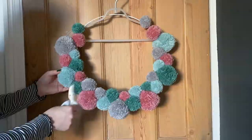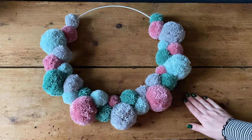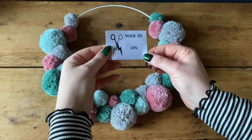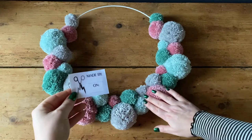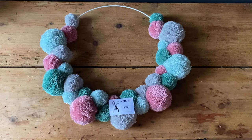I'm now on a flat work surface — I find this bit easier to do flat. This is the back of my wreath, face down. I've got my made-by sticker, which is a lovely little keepsake. Fill out your name and when you made it, then peel the double-sided sticky tape on the back, find a space on the back that won't be visible from the front, and gently press it on.